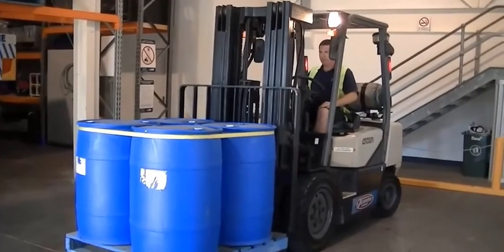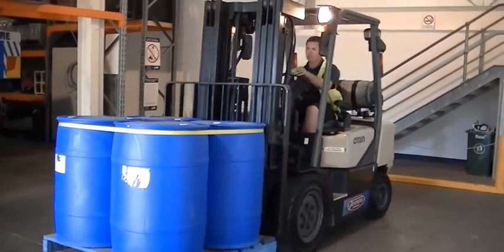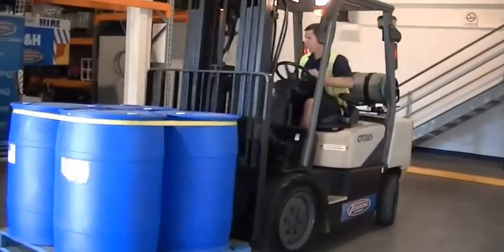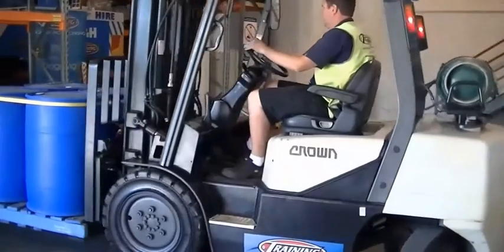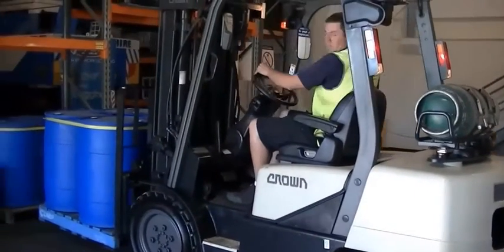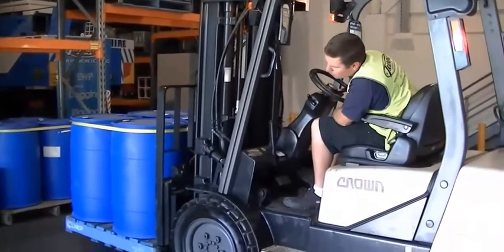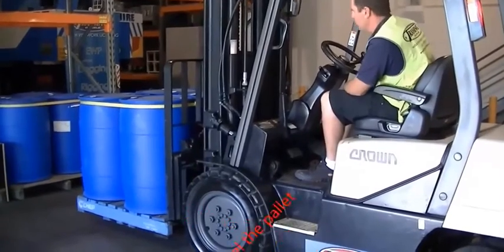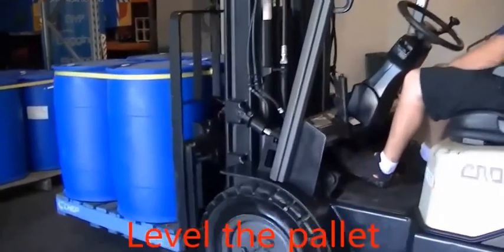Back at Training Wheels, we've got Steve still on the forklift, and he's going to demonstrate how to put the pallet away. These are the heavy drums. The first thing to do is to line the pallet up to where they have to go. Level the load out as level as possible. Engages the clutch brake.